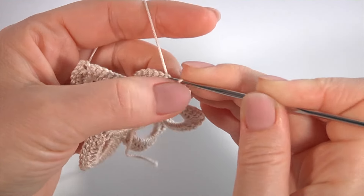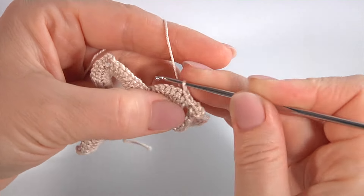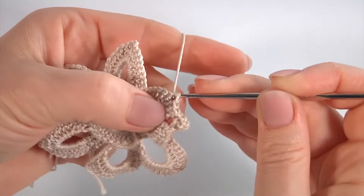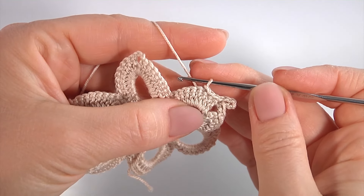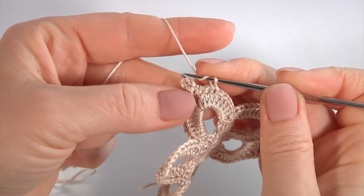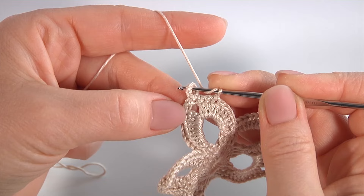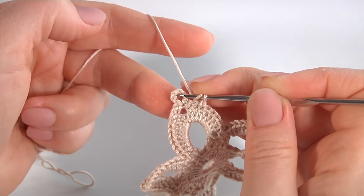Let's make slip stitches — let's count them: 1, 2, 3. Then I turn the work. Yarn over the hook and insert the hook into the small ring. This is the base for my next motif. Make a slip stitch.